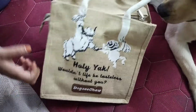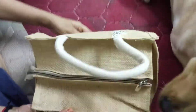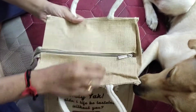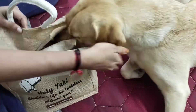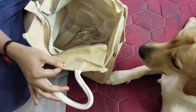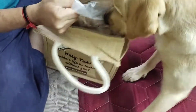Hi everyone, today we are going to see the unboxing of Dogsee Himalayan Yak milk chew, 1kg pack. It comes in a beautiful jute bag, and inside we have a plastic wrapper.